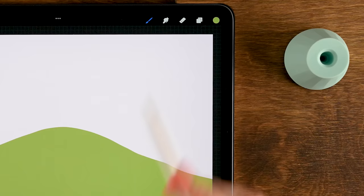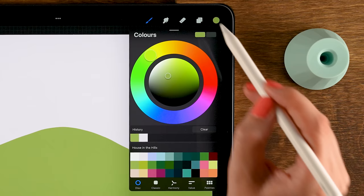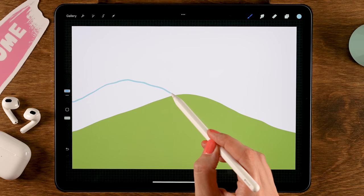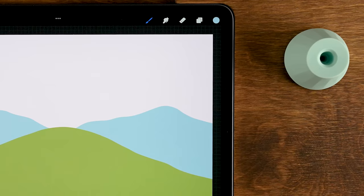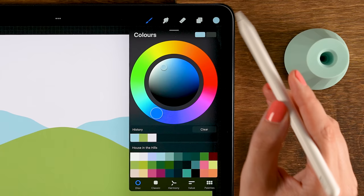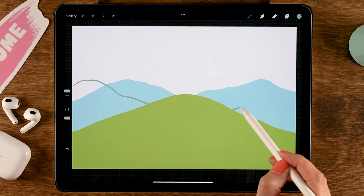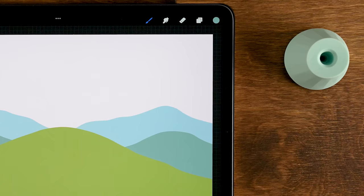Tap layer one then tap plus for a new layer. Use the fourth color in the first row and make a wobbly line starting in the middle, going up and down across to the right side, then fill the area. Make another layer on top — tap plus — and for the color grab the fifth color in the first row. Make another hilly shape going from side to side and fill the area underneath.